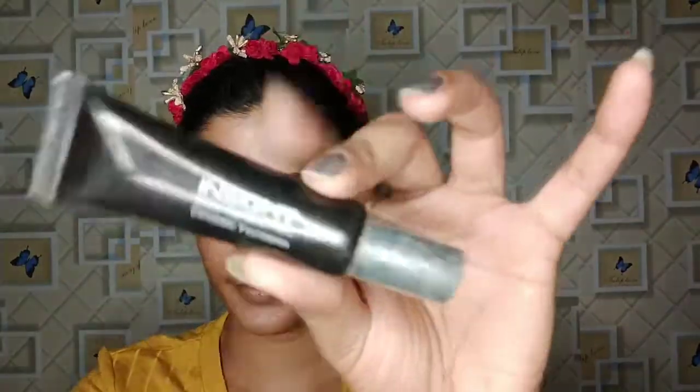Then I will apply Swiss Beauty Allo Illuminator. Because of this, you will get a lot of shine. I have applied it as a primer. You can also use this as a highlighter or as a primer.